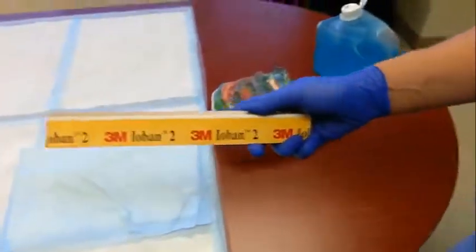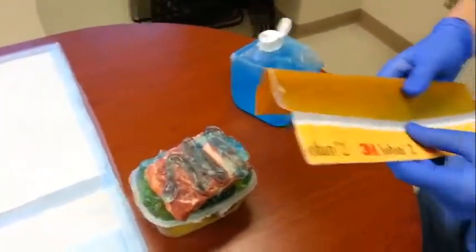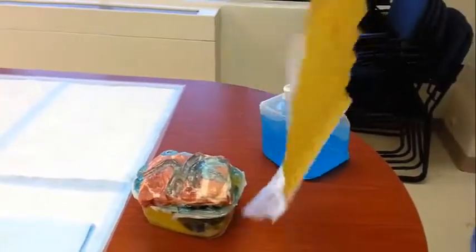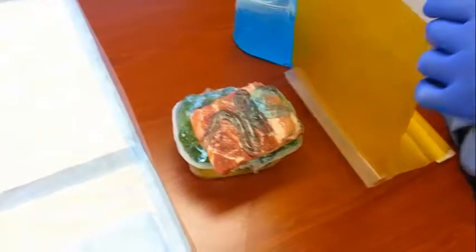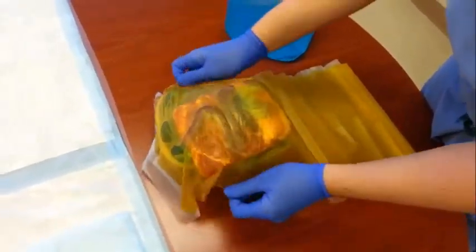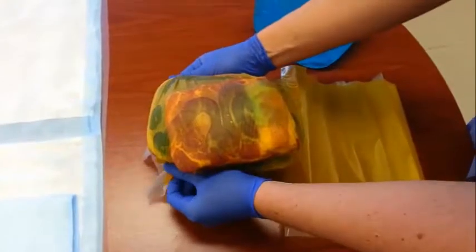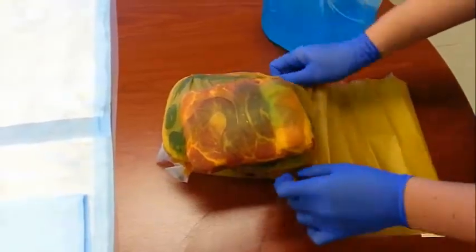Preferred would be Ioban, but you can certainly use press-and-seal or any type of shrink plastic wrap. Once you've got your Ioban stretched out to about the size you need, just drape it over and smooth out all the edges. Once the edges are pressed down, this is actually a little bit more sealed and reliable than press-and-seal.